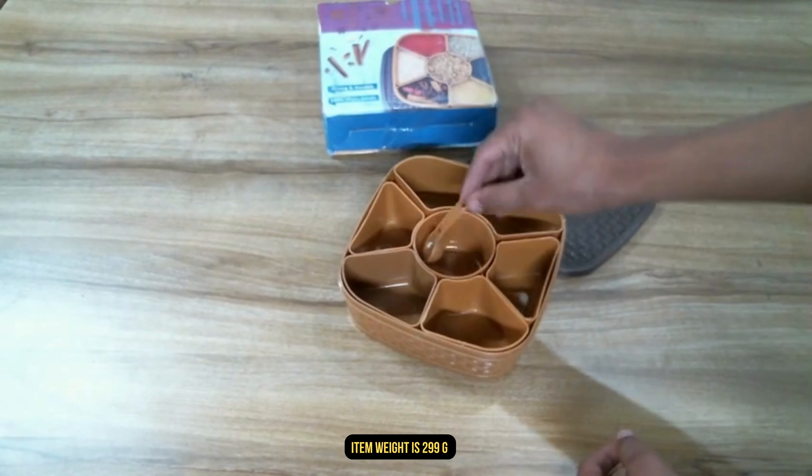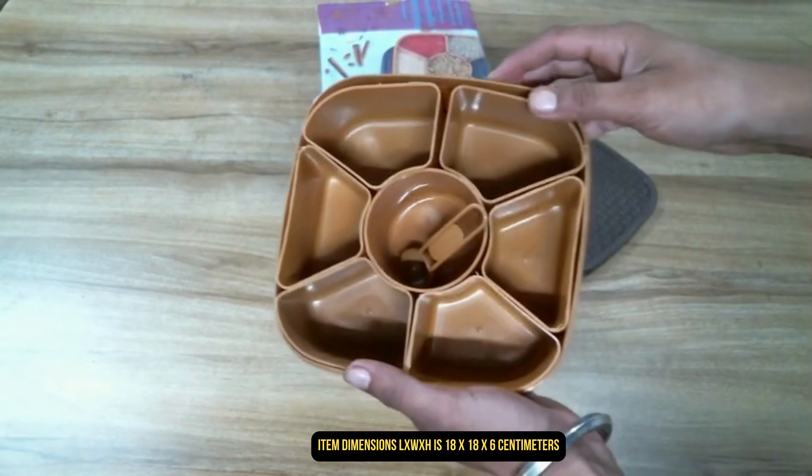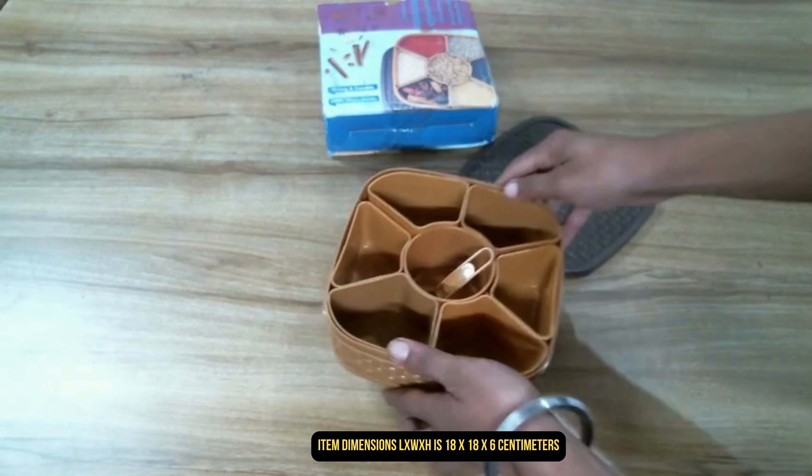Item weight is 299 grams. Item dimensions L x W x H are 18 x 18 x 6 cm.